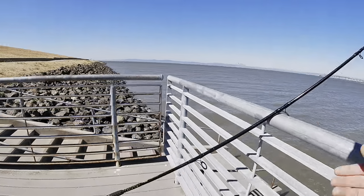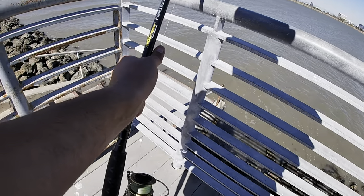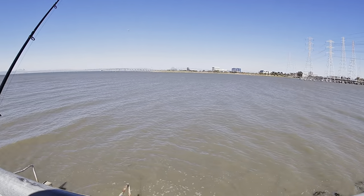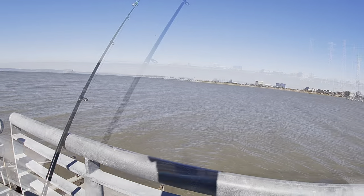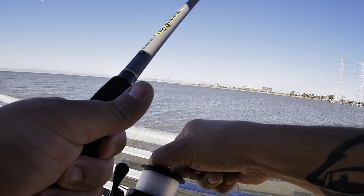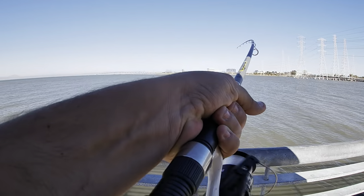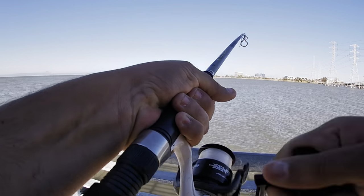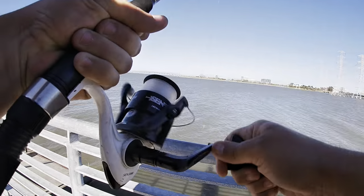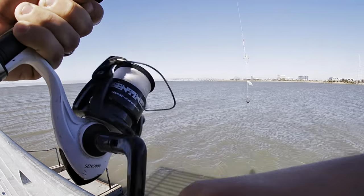Just gonna reel this one in a little bit — the line's getting a little slack. It's super windy today. Okay, two poles out, all we can do is wait. High tide's still in another hour, so we're still good on that front.